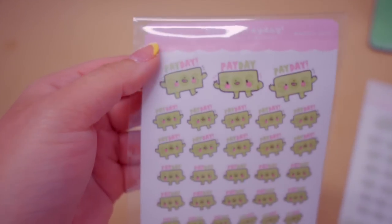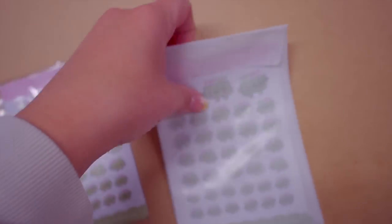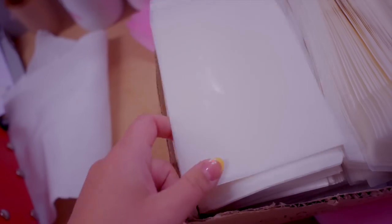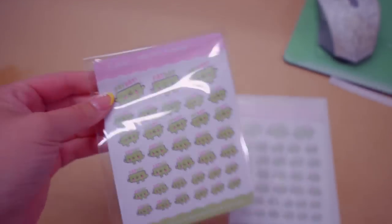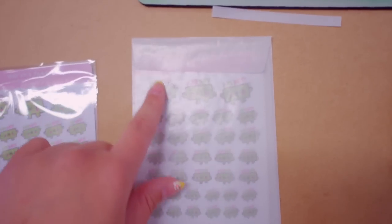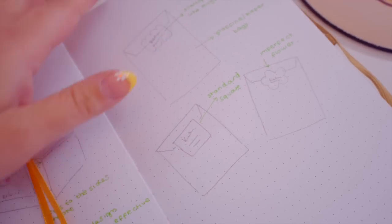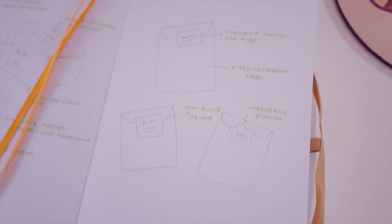We currently package our planner stickers like this with a little logo label at the side, but I was thinking it would be cute to have a shaped label - maybe a flower. These are in a glassine bag. I think we'll reuse the ones we have and then I might switch to paper, though it's not as waterproof for shipping purposes. This is just for the Etsy store, not wholesale. Once the new labels come I want to get a label to go here. I've sketched out some more ideas and I think I like the imperfect flower shape best with just the logo and 'planner stickers' underneath. I'm going to cut them on the Cricut and send everything off.